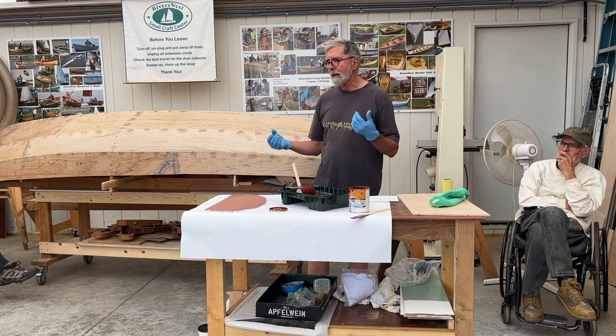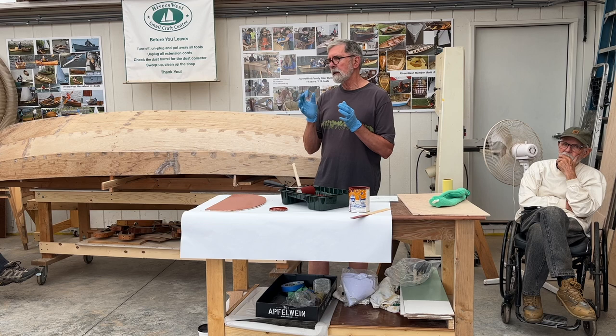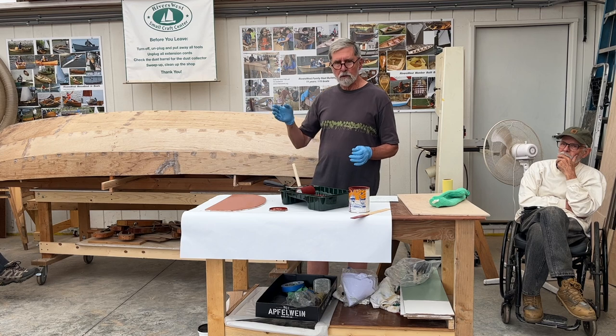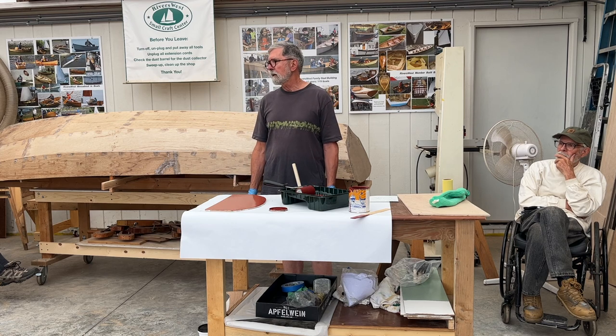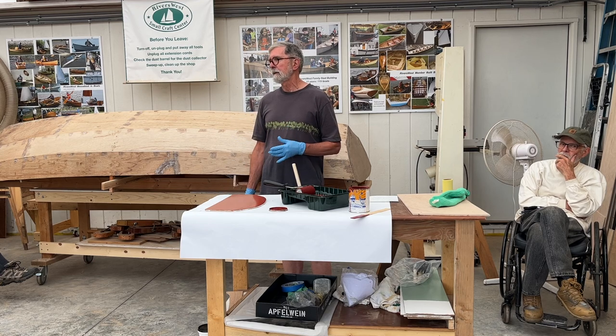I am convinced that varnishing is a black art, because you can have exactly the same conditions two days in a row and the varnish acts differently. I monitor my shop for temperature and humidity.